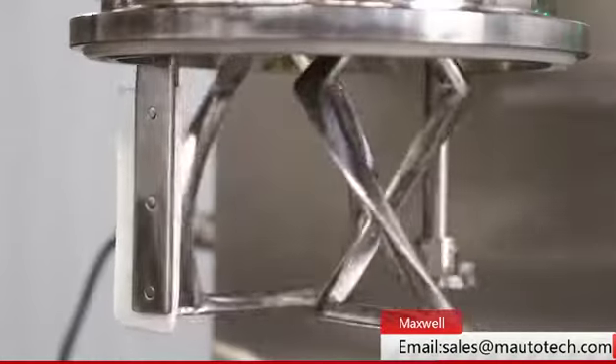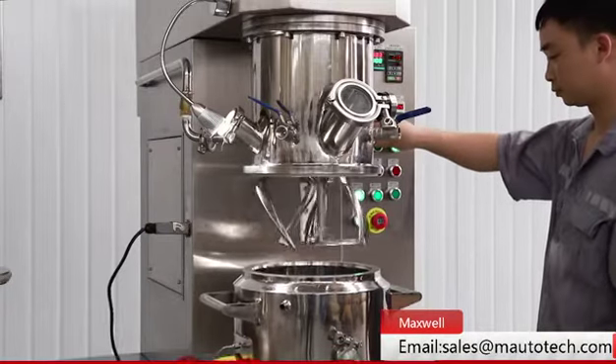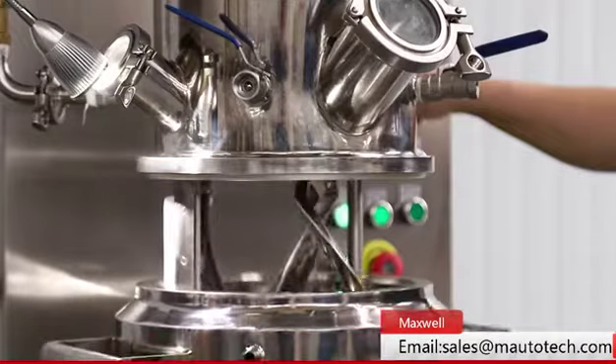The machine has one extruder on the same platform. With it, the product can be extruded out from the tank outlet.